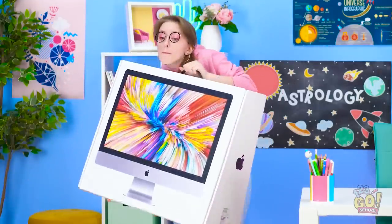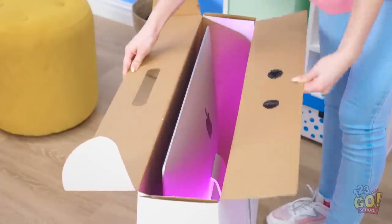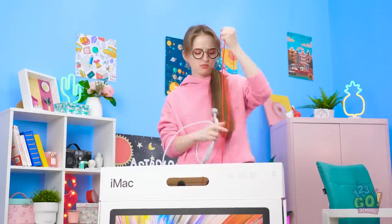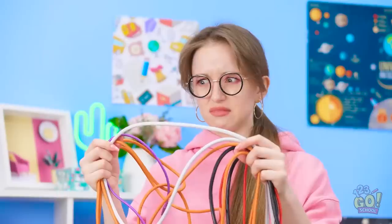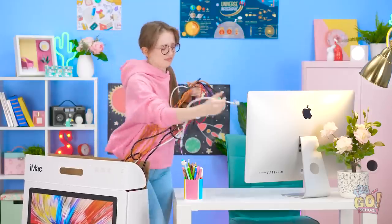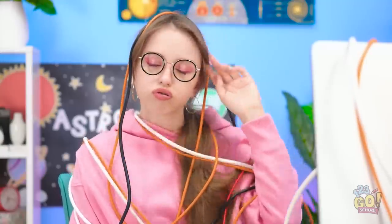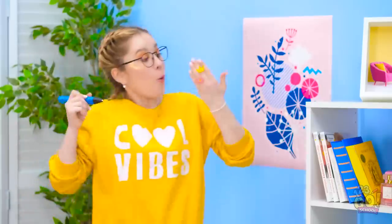Whoa, this is a big monitor! It's gonna be so great, though! Okay, looks like there's some cords. Ooh, a lot of cords. Why so many? I think this one goes in the back. This one here. And then these ones. Oh, that was a lot of work! Now there's cords everywhere, though! I made such cute rings!